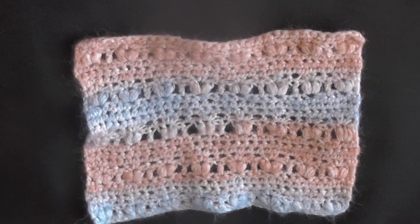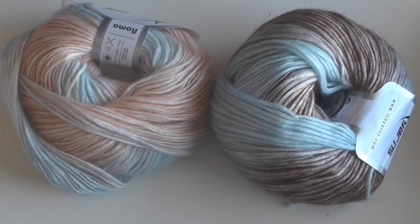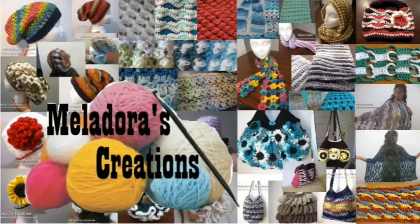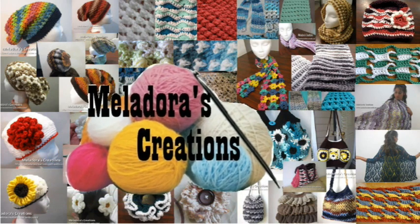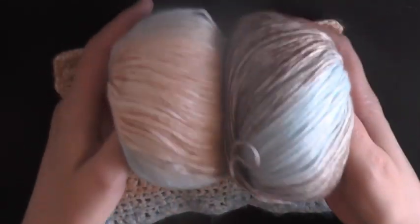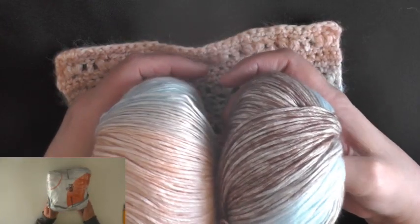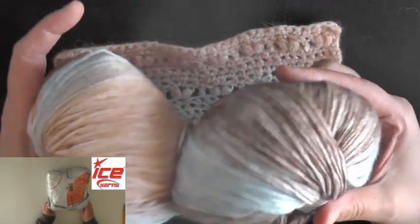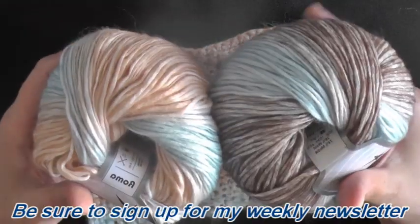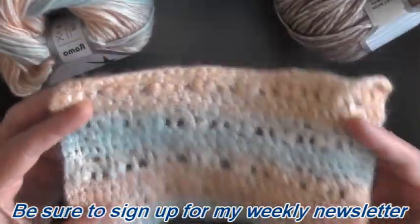Hi guys, this is going to show you how to make this very simple washcloth. The trick to this is the yarn that I used. If you haven't seen this yarn, I had an unboxing where I unboxed it. It's Modell yarn and it's very absorbent. It's great for making garments and also for wash rags and stuff like that.